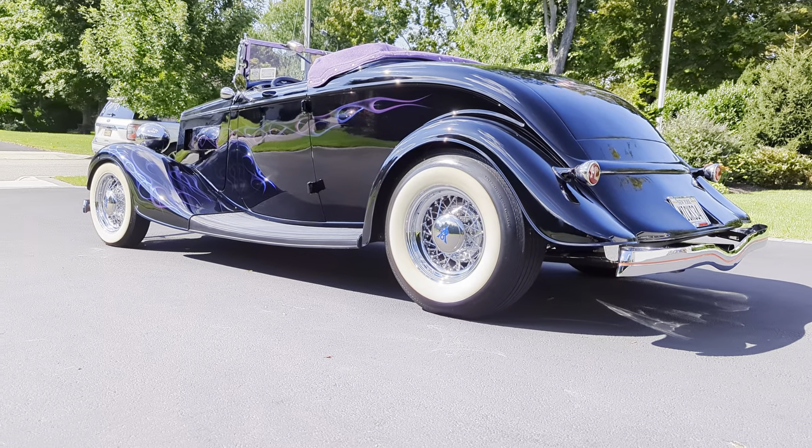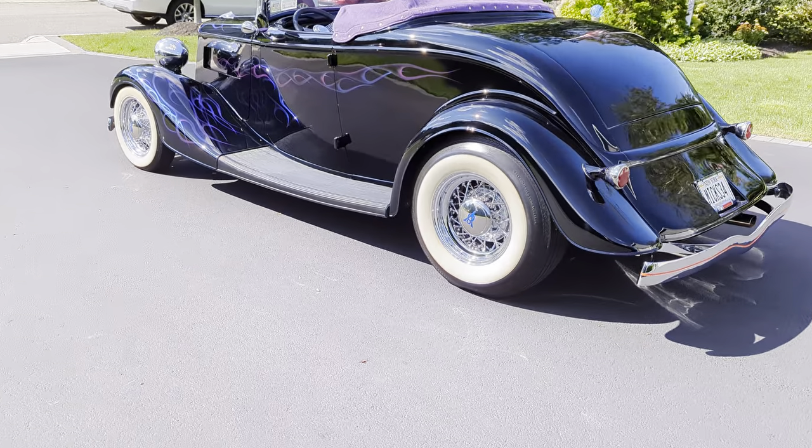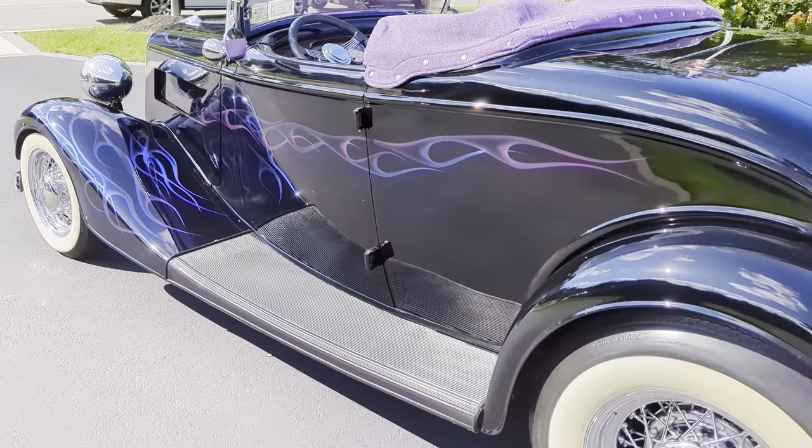Definitely a no-expense-spared build. It's finished in black with purple flames, kind of fading to blue.